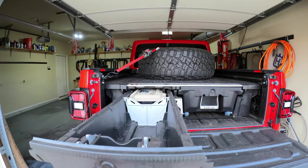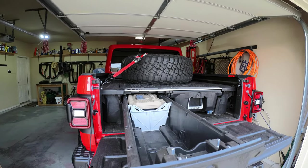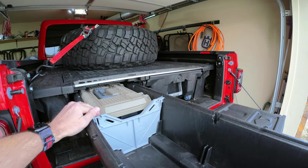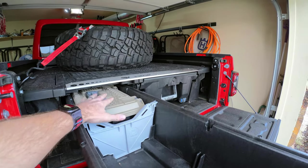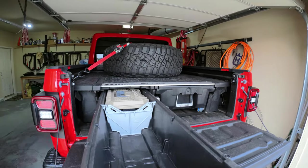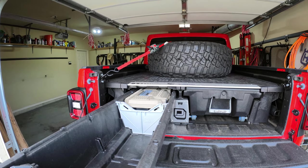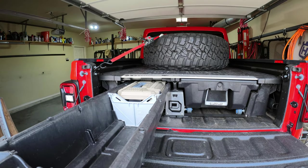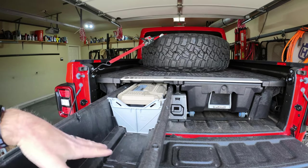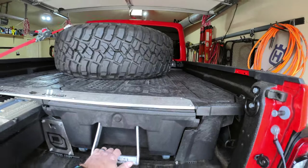The drawers come all the way out — they're actually full-length drawers, so you don't lose any depth of the bed. You can pick up dividers, and there are also boxes designed to fit in the channels. These boxes are super heavy-duty, weatherproof, and waterproof with gaskets inside. You can really orient them however you want — two smaller ones on the thin channel, or bigger ones on the wider side.